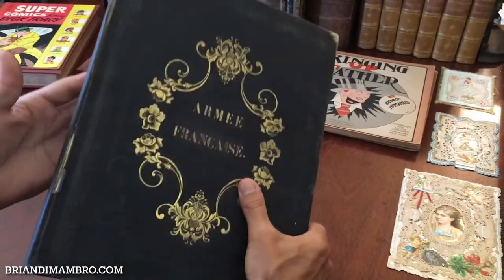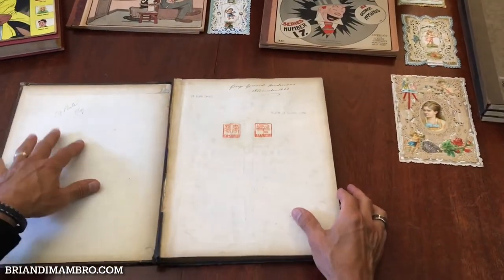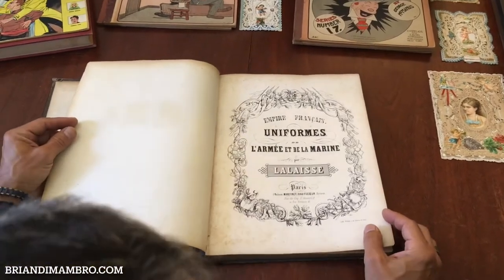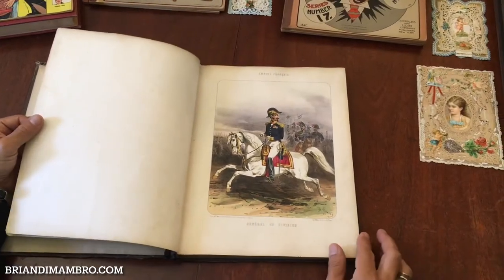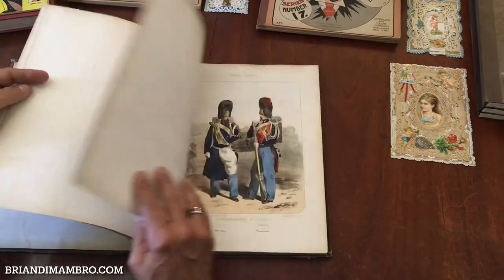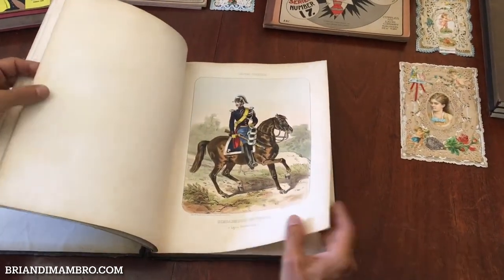It's in the original period binding. The front cover is completely detached from the book, so that's how it survives. There are 59 plates within this work of 60 — it is lacking one plate. However, once you start to see what's here, it's relatively easy to forgive that lacking plate because what is still present is so excellent.